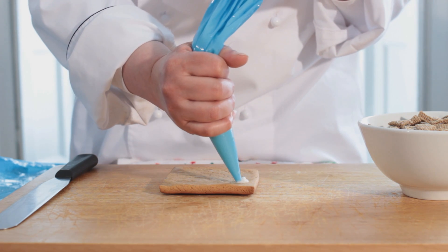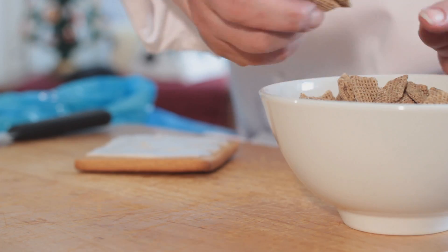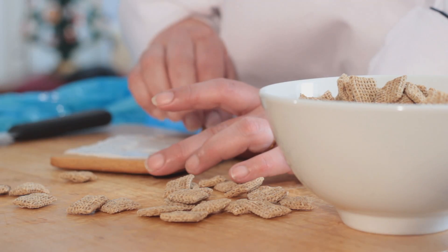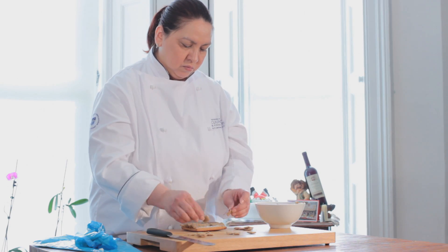To start off, we'll decorate the roof. After prepping the surface with icing, malted shreddies are selected and used as roof tiles. This process is repeated on all four pieces.